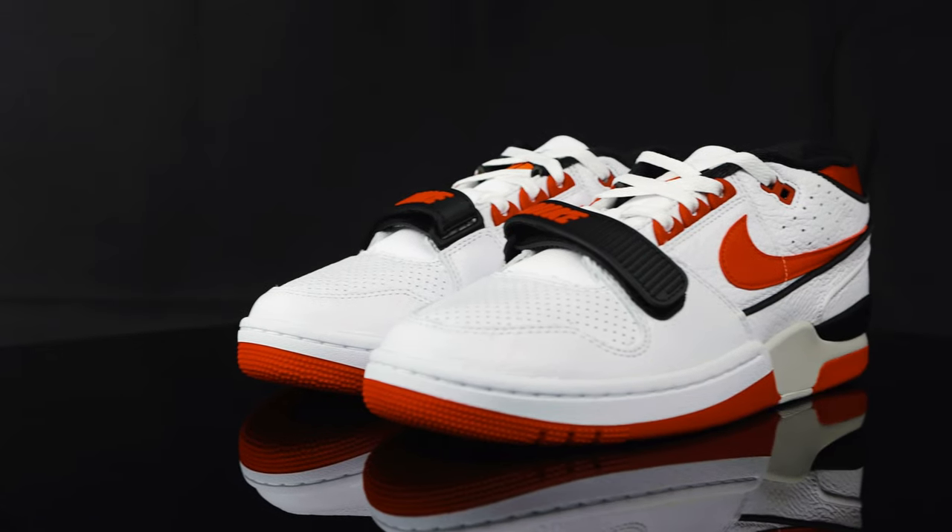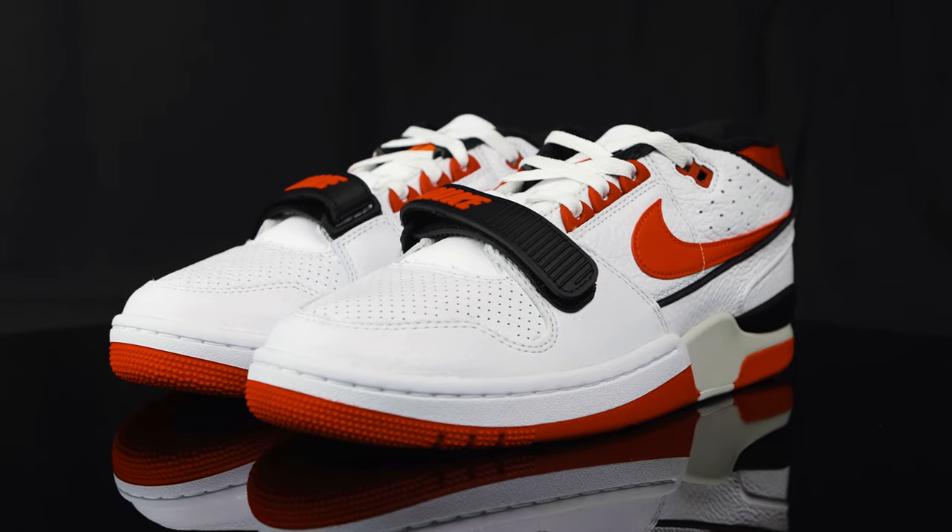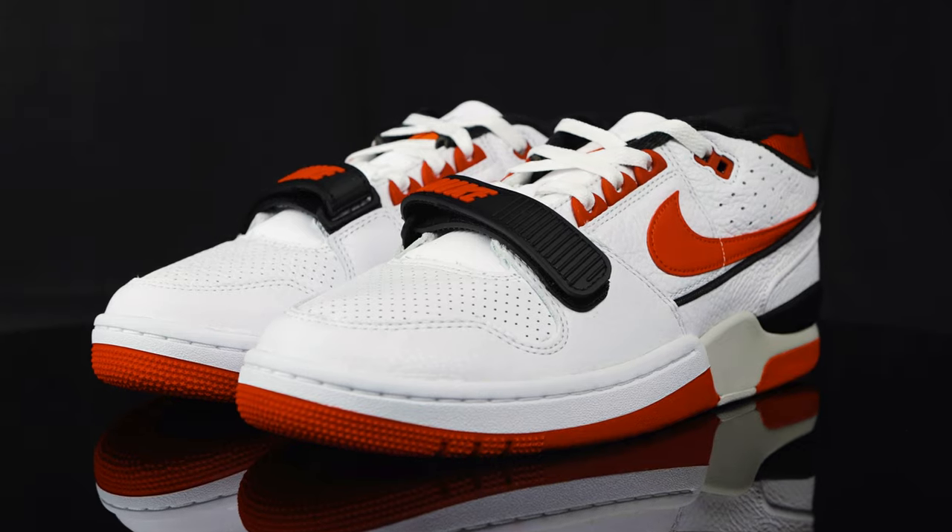These released on July 15th at a price point of $140. They sold out pretty much everywhere online, but if you're lucky, you might be able to stop into your local store and find a pair. Maybe stop by 1985 Gallery if you're in the area and see if they have any sizes left in stock.